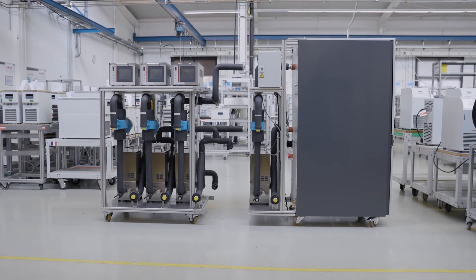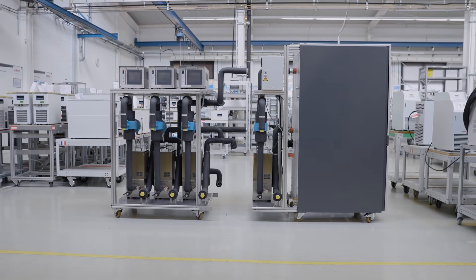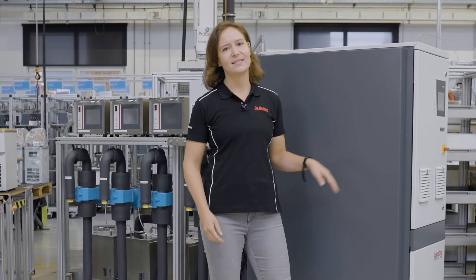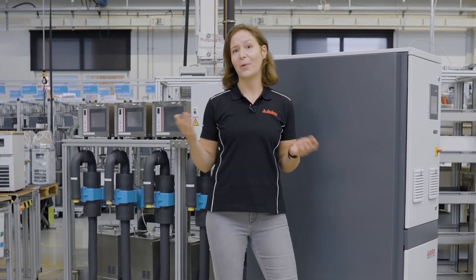This is only possible because our Presto W56 is our single stage power pack, which brings the needed heating and cooling capacity to feed all the channels — either a single or all four, or even more.